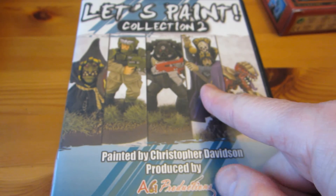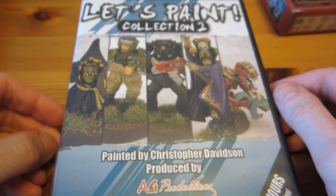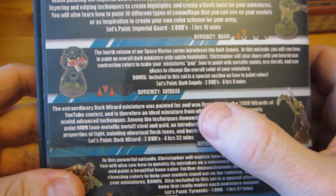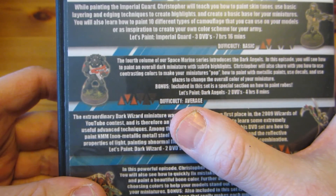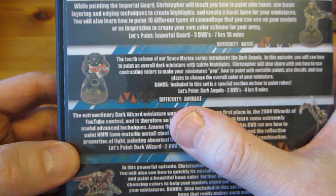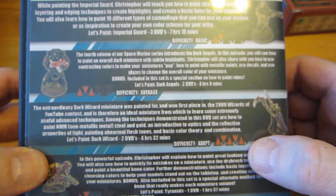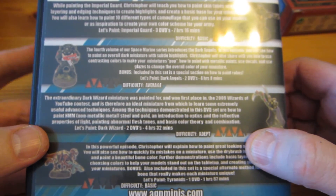So what's gonna fill that spot? Well, I have all these DVDs from AG Productions by Christopher Davidson — he has a YouTube channel also, which I quite like. He has a whole series of DVDs and I have all of them. I painted my way through almost all of these tutorials before starting my YouTube channel. However, there is one set of tutorials that I have not painted my way through yet.